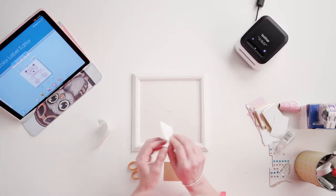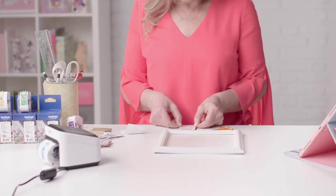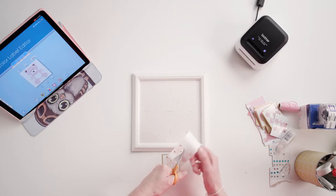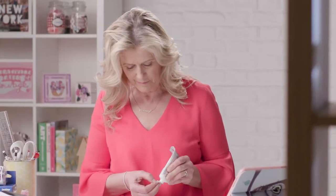While you're waiting for all of your designs to print, you can start preparing by peeling the backing off one of each of the designs and sticking them to one of your gold squares. Then start to cut out parts of the second copies and use 3D glue to decoupage them over the top of the first layer.